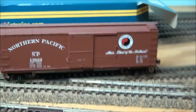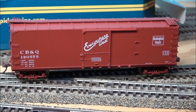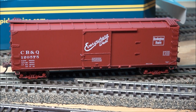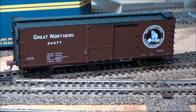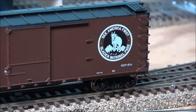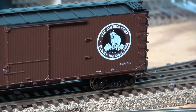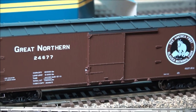Here's the CB&Q version with the 'Everywhere West' slogan. The trucks look like they might be a slightly brighter color than the body — Rapido usually does their homework but I'm not sure on that one. Everything else is par for the course in terms of detail. Last but not least, the Great Northern scheme with 'See America First — Glacier National Park' as the slogan. All the printing is great and the details are the same as what we've already discussed.